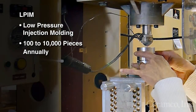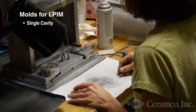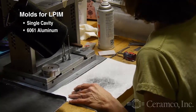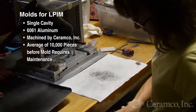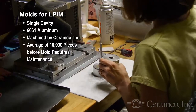This video focuses on L-PIM. L-PIM parts are typically molded one at a time using a single cavity mold or tool. They are made of type 6061 aluminum and machined by Ceramco Incorporated. On average, 10,000 pieces can typically be produced before L-PIM tooling requires maintenance.